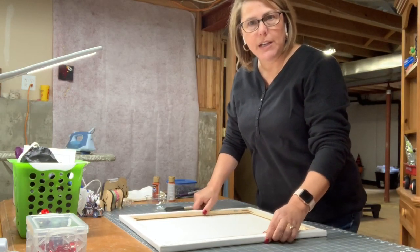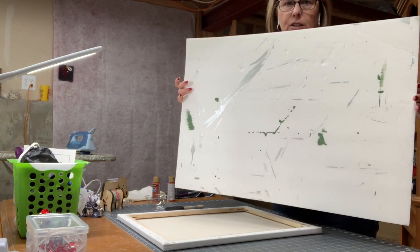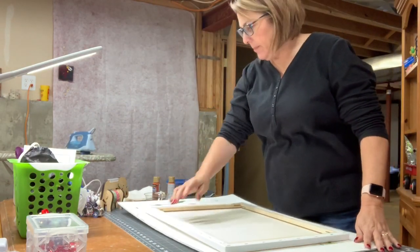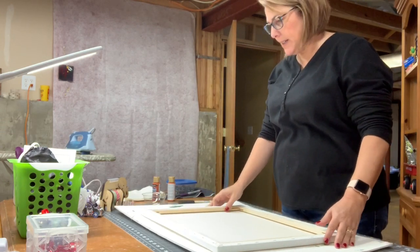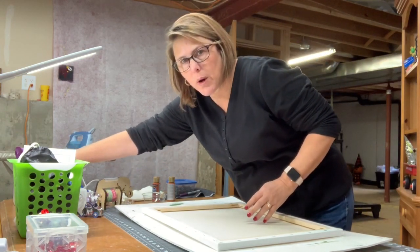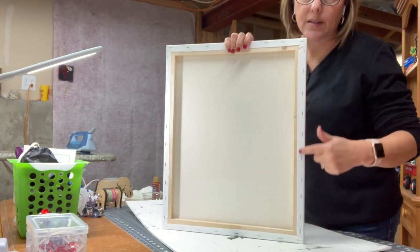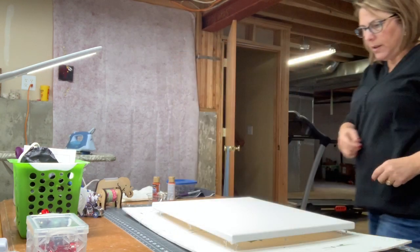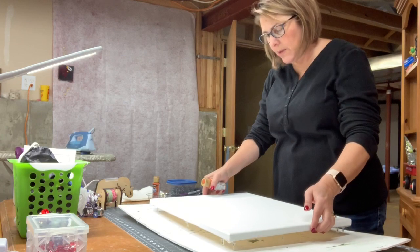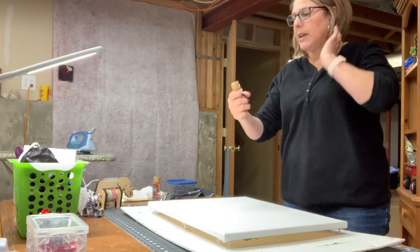The first thing you're going to need is something to protect your workspace, because you don't want to get paint all over. I certainly don't want to get paint all over my cutting table. Next, I'm going to take some washi tape and tape around the outside so that when I paint I'm not going to get it on the back side. As you can see, it's standing up on legs, which is really nice for when I have to let it dry.